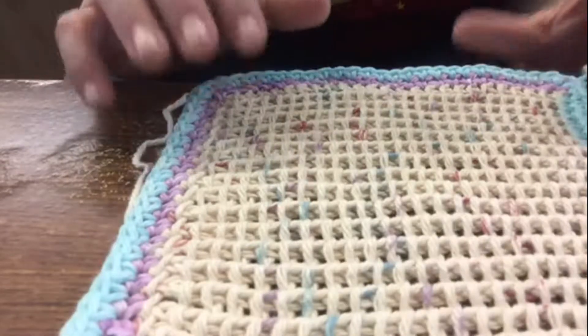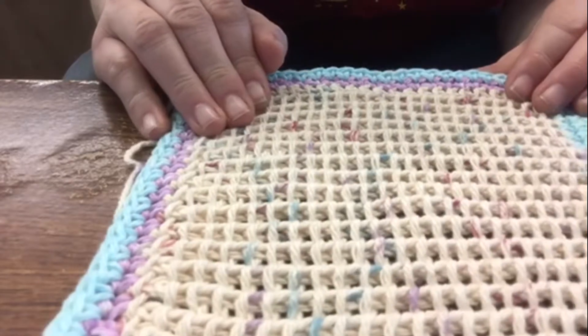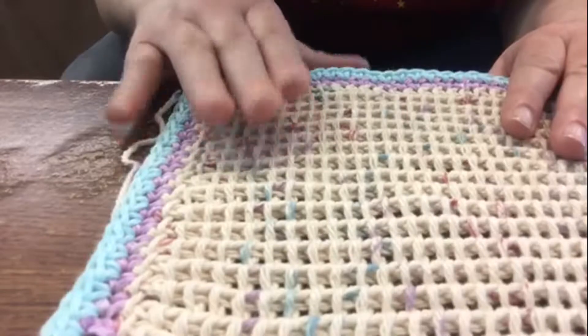Hey everybody, I thought I would show you this new Tunisian stitch that I came across. I think it looks pretty cool. I used cotton yarn and a size G hook. And if you notice, it kind of looks like a waffle.